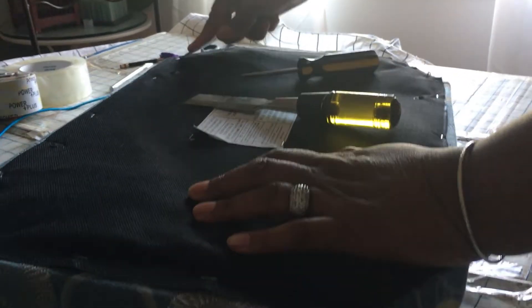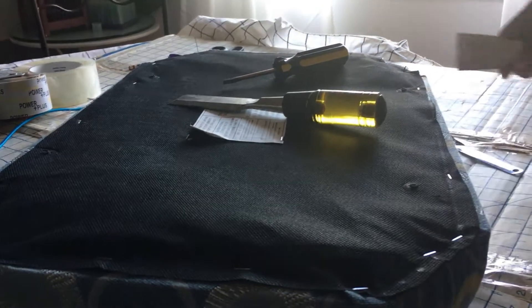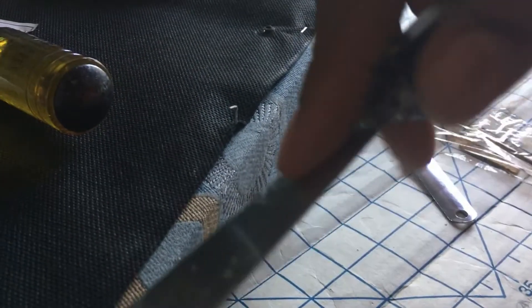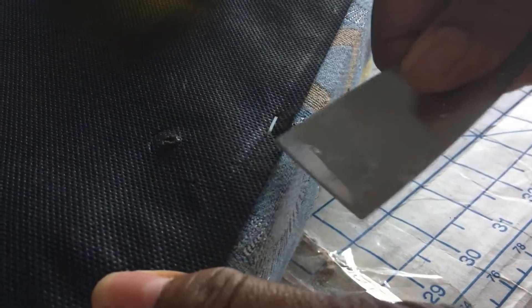As you can see here, I am attempting to remove the staples, which is proving to be a little complicated. However, I have the putty knife, staple remover, anything I can find to try to lift these staples.